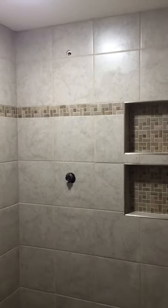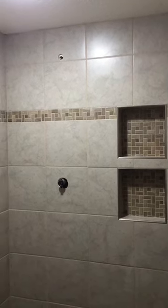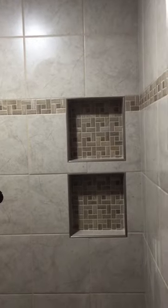Hi, this is Eric with EJ Flooring, just wanting to highlight our latest shower remodel job. If you'll notice the border, how it is in line with the top of our niches — and then our niches have the same border tile for the back wall. As we scroll down here a little bit, we have the same border tile again used for the shower floor.